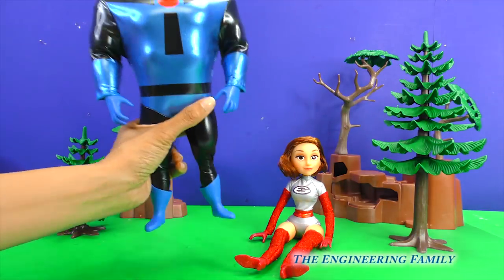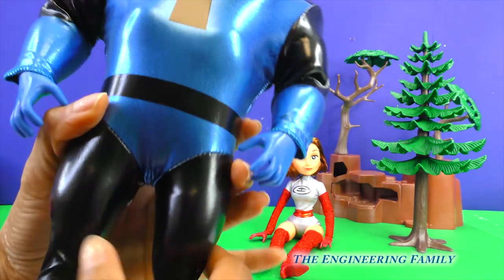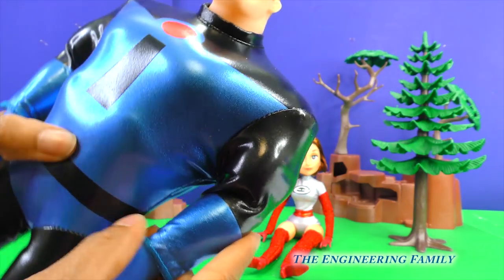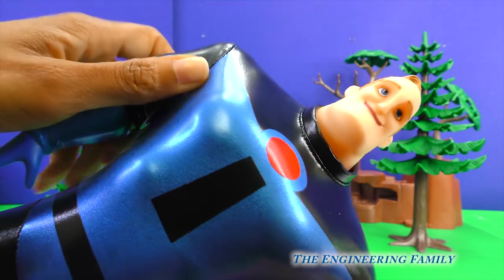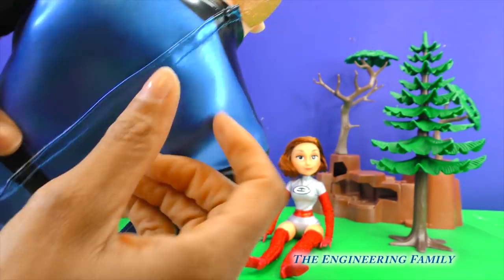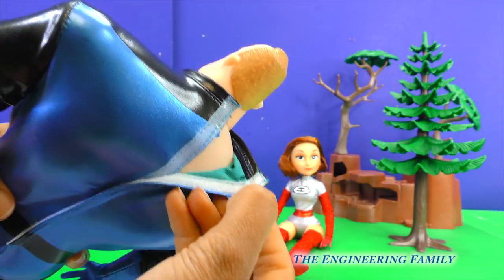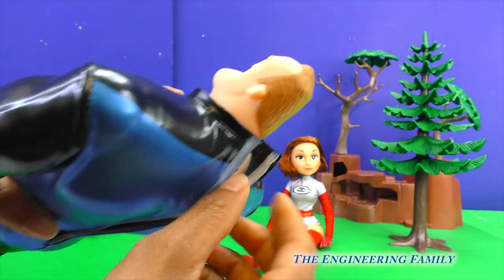Whoa, people at home, these costume action figures are so cool! Look at Mr. Incredible's blue suit! It's almost like black leather, and it's really stretchy blue fabric, too! And look, if you want to, you can take it off! This is super awesome!